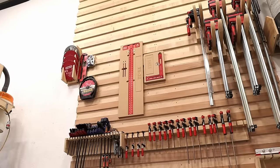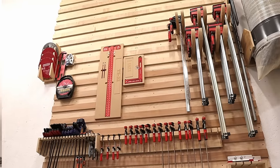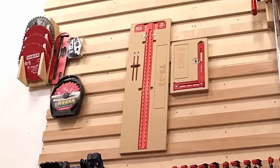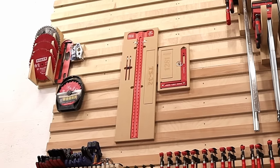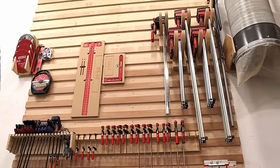Here I have a French cleat wall with my extra table saw blades, dado, zero clearance insert, cartridge for the dado blade, and the dado stack. Some Woodpeckers layout tools, and then my collection of clamps.